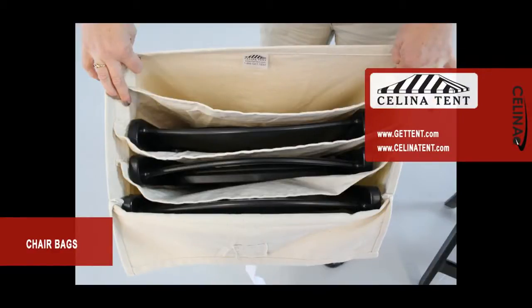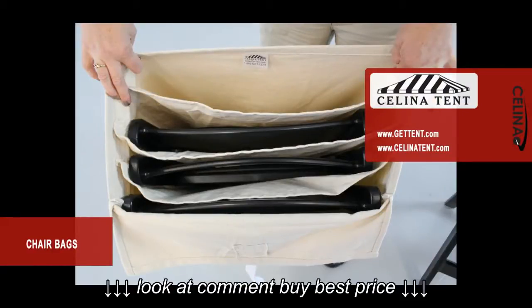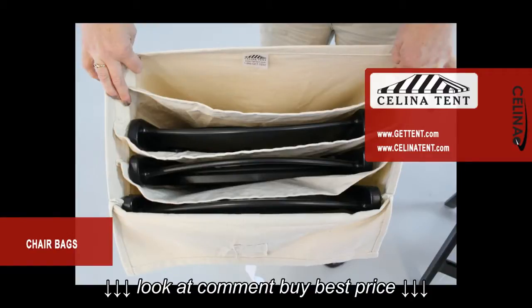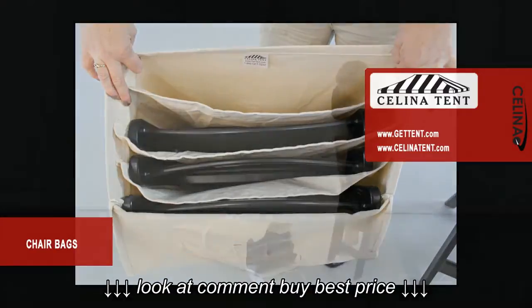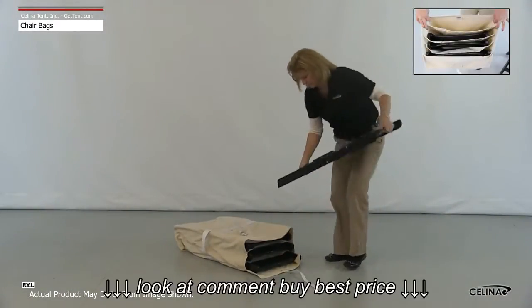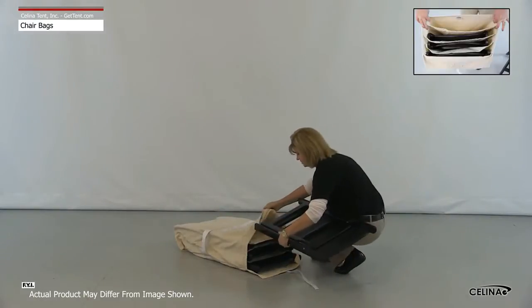Celina Tents canvas chair bags are a great way to store and transport any style of our folding chairs without the risk of unnecessary wear and tear. Each bag is made from heavy-duty weight canvas with four separate pouches to keep chairs from rubbing against one another.